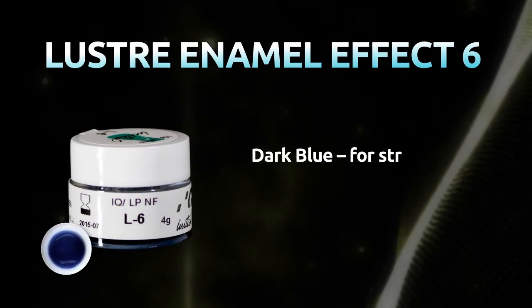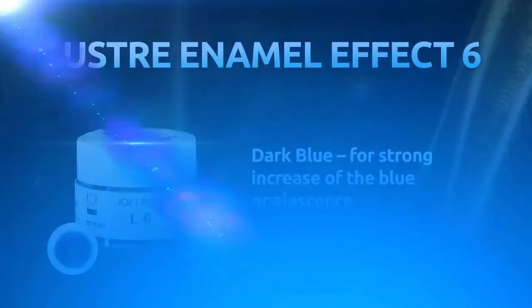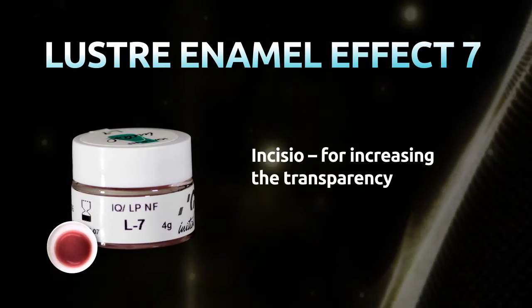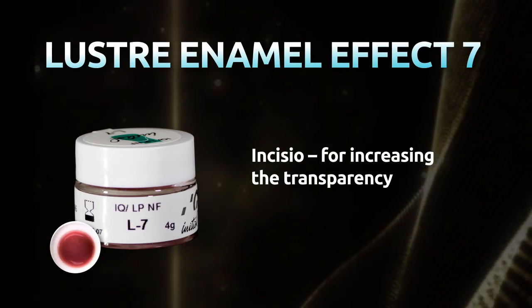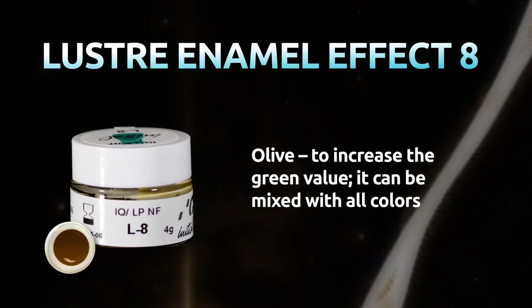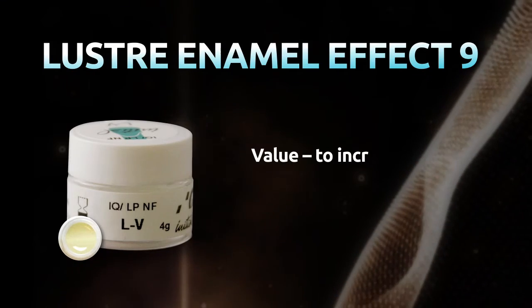Lustre Enamel Effect 6, Dark Blue: for strong increase of the blue opalescence. Lustre Enamel Effect 7, Incisio: for increasing the transparency. Lustre Enamel Effect 8, Olive: to increase the green value — it can be mixed with all colors. Lustre Enamel Effect 9, Value: to increase the brightness.